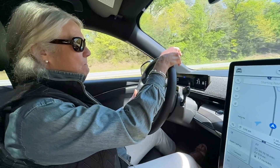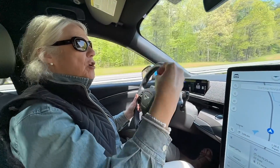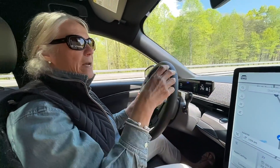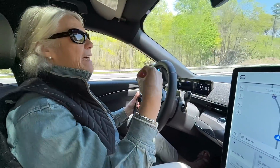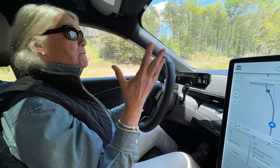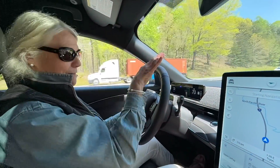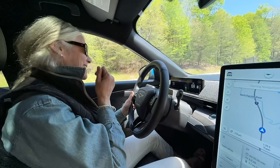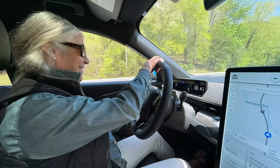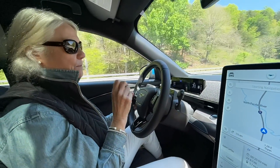Christine explains why the acceleration is dangerous: not because of the noise masking the speed, but because the car makes her want to have fun. It doesn't feel like just getting from point A to point B — it feels exciting. She jokes this car would probably get her her first speeding ticket, and she'd want to tell the judge they need to drive it to understand.